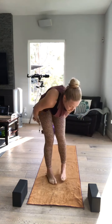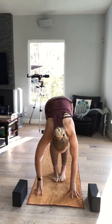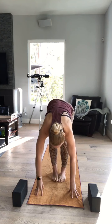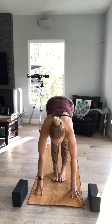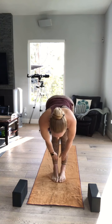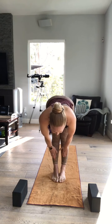Zip your big toes together, shift your weight forward. Inhale, halfway lift. This time feel your triceps fire up — arms are straight. Press into your shins just so you have a little bit of tension right there. One more inhale, lengthen. Exhale, forward fold. Remember all of this is so I know your spine is warm, so we can really dive into more movement. One more time — zip your big toes together, shift your weight forward, inhale halfway lift. One more inhale, lengthen.